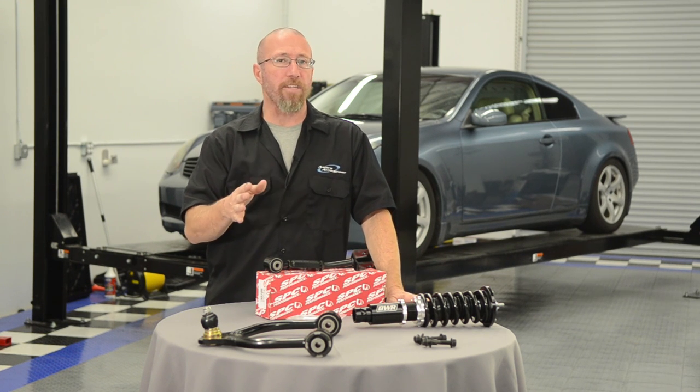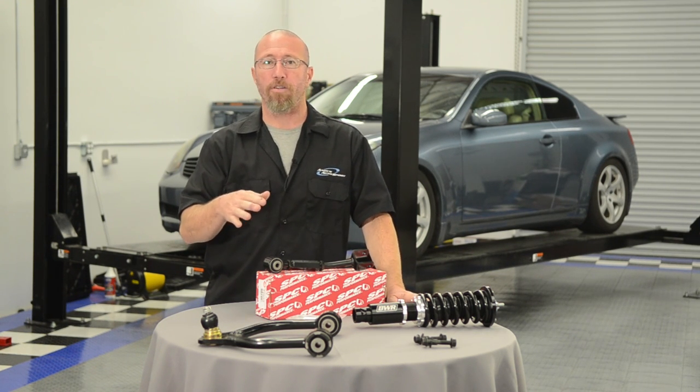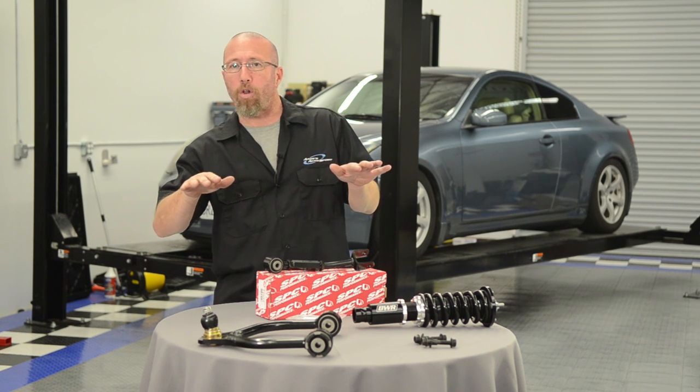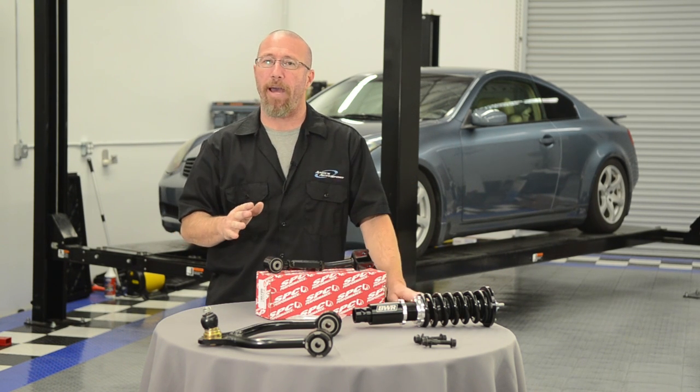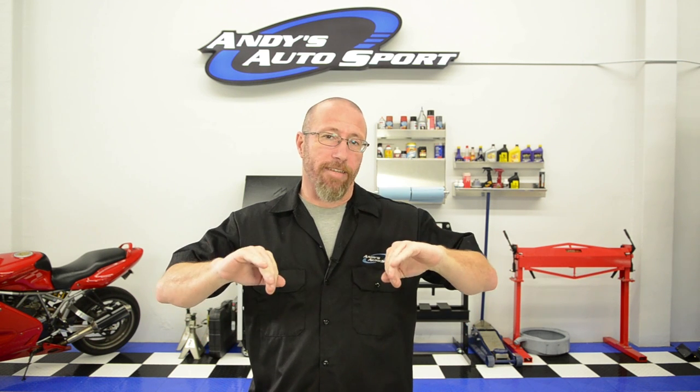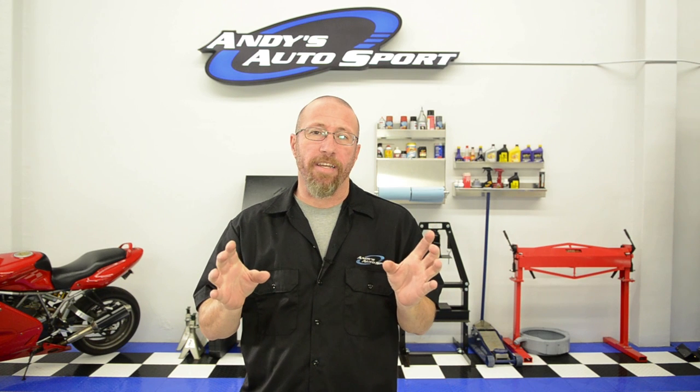When you go to negative camber, a lot of race cars use a lot of negative camber. The reason they do that is when they go into corners it allows the tire to roll over on itself and get the full contact patch of the tire on the ground. In a non-racing environment, if you don't get rid of the negative camber, you're going to wear out the insides of the tires. The car will handle decently, but you're not going to get any mileage out of the tires — they're going to wear out quickly.